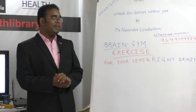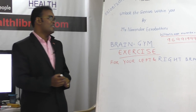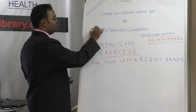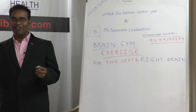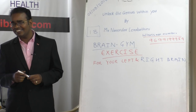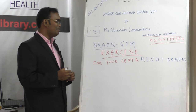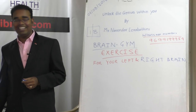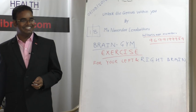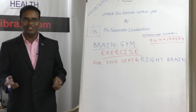Let's start the brain gym exercise, but before starting, let me see how your brain is working. My first question is: what is the half of 18? Half of 18 is 9 — okay. Any other answers? Half of 18 is 1. Any other answers? Half of 18 is 1, half of 18 is 8, half of 18 is 9 — very good. Anything else?